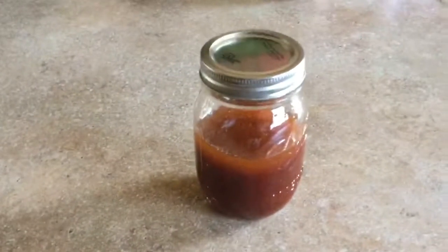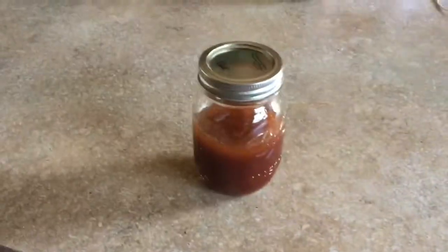I'll show you what it looks like. So after you put in the brown sugar, you should have something like this. What you want to do is stir it. Now if you already think it's shaken enough, make sure you shake it again. That's why we put it in a mason jar.